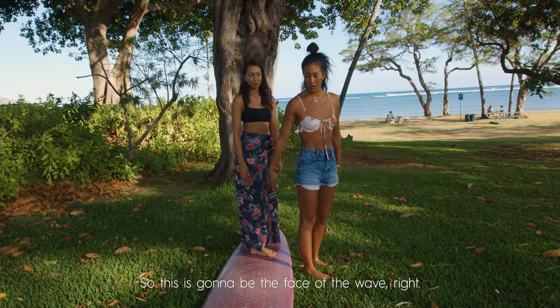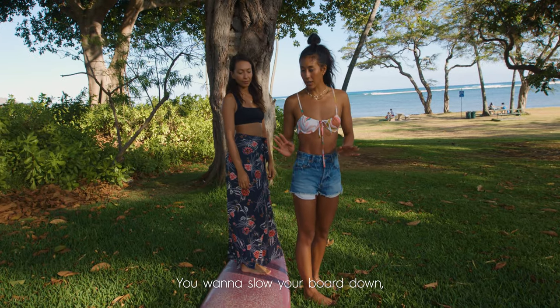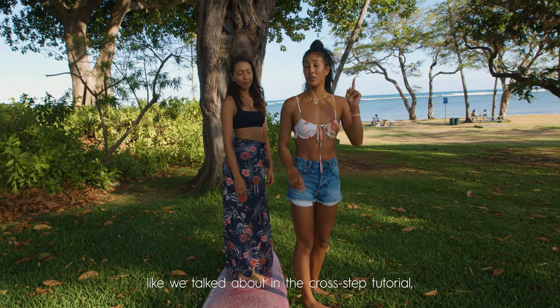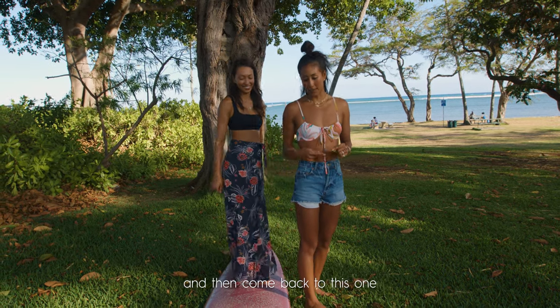So this is going to be the face of the wave. You're going to position your board to be in the face of the wave. You're going to slow your board down like we talked about in the cross-step tutorial. If you haven't seen that, check it out — watch that episode. Then come back to this one.